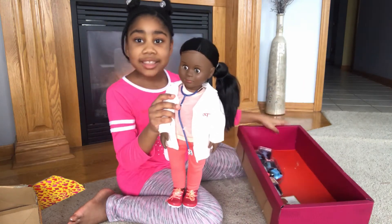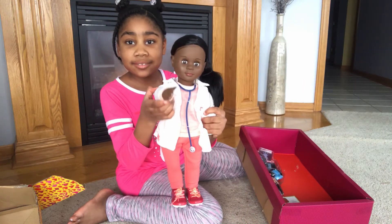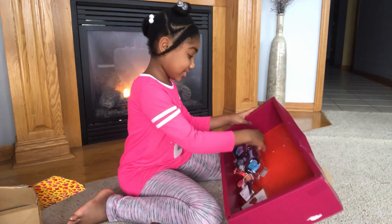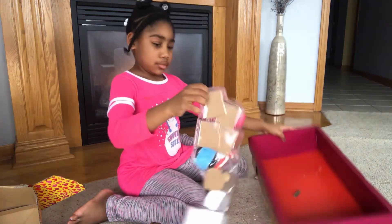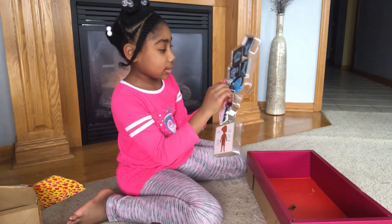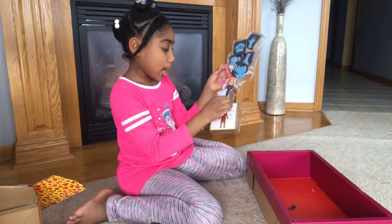Megan! Say hi Megan! And we've got some x-rays, some type of book, a pressure thing, and a pen.